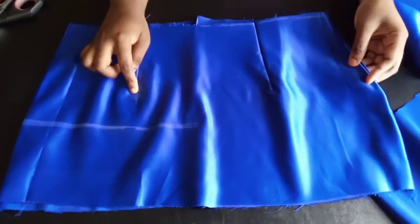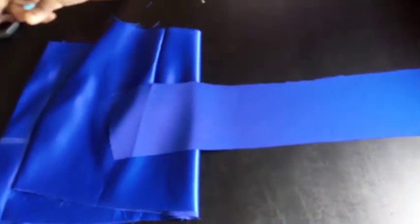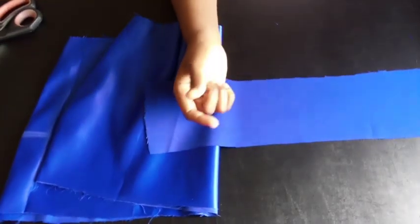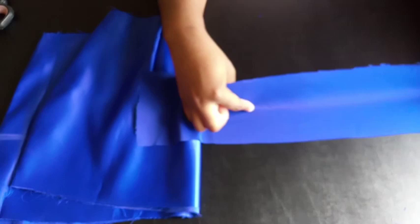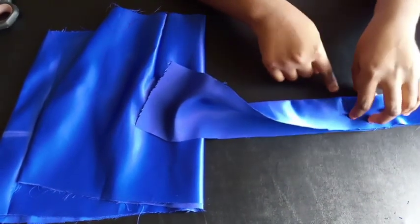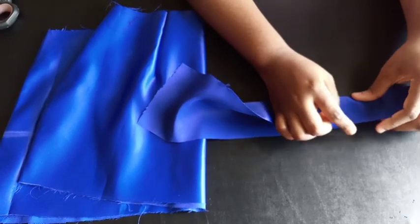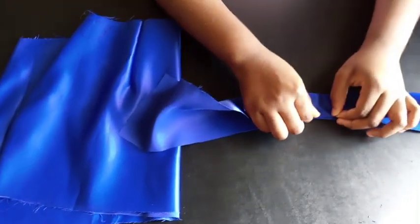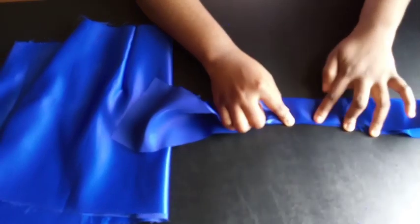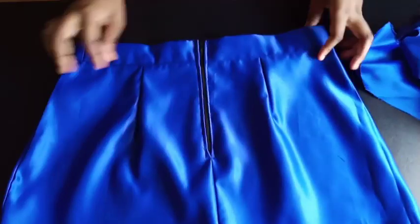Now I'm joining the skirt and putting in the darts. For the waistband, cut a strip equal to your waist measurement plus two extra inches for the zip. The width I'm using is five inches: when folded, that gives two inches on each side, with half an inch for folding the front edge and half an inch for the back. I've gone ahead, ironed the band, and added the zip.